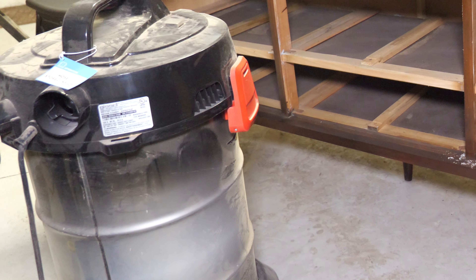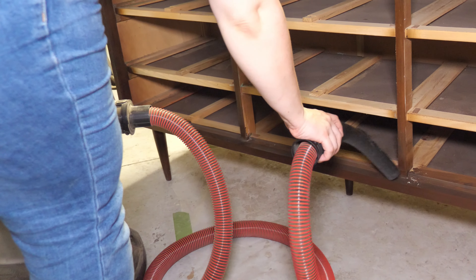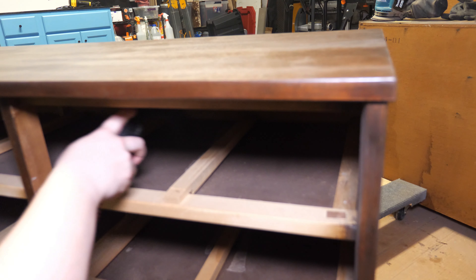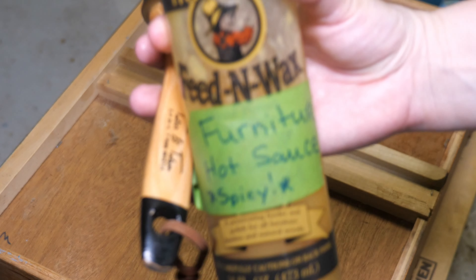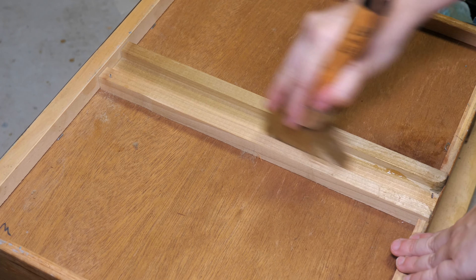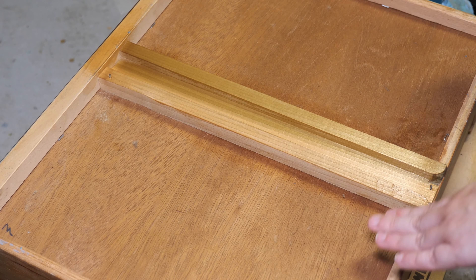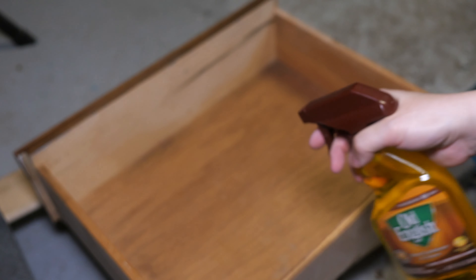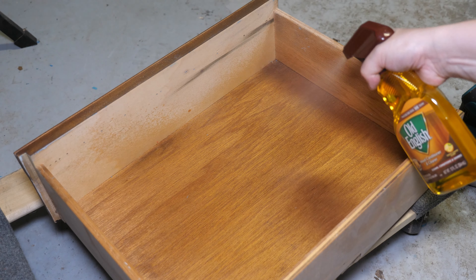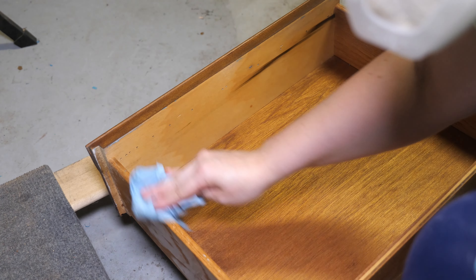If you've seen my videos before, you probably know that I really like to drive home the point of taking these final steps. Cleaning the piece with a vacuum inside and out after you're finished working on it is going to remove all the dust and debris that may have gotten inside. Not to mention that the inside of the dresser has probably never been cleaned since it was manufactured. I also apply Howard's wood polish and conditioner to the wooden drawer sliders so that they don't stick, and I use a wood conditioner on all of the raw wood surfaces to rehydrate the wood. These steps really make a difference in the quality of the final piece.